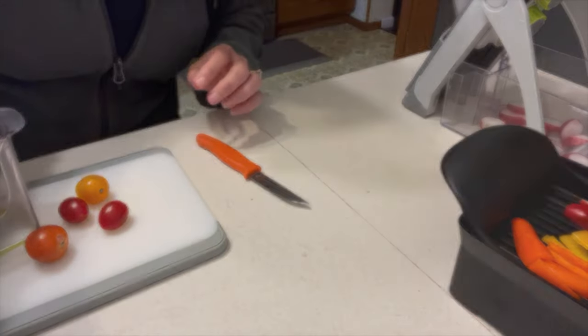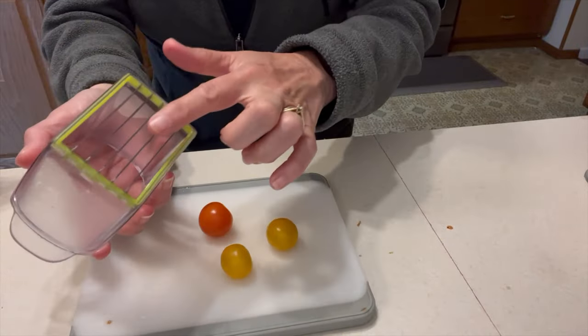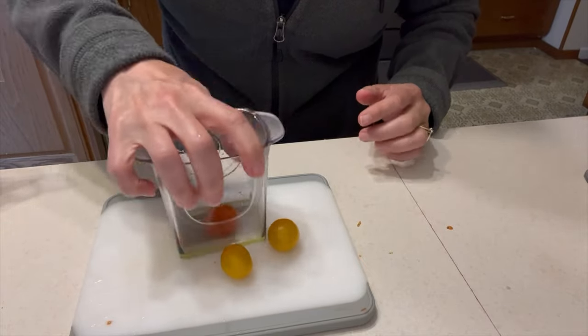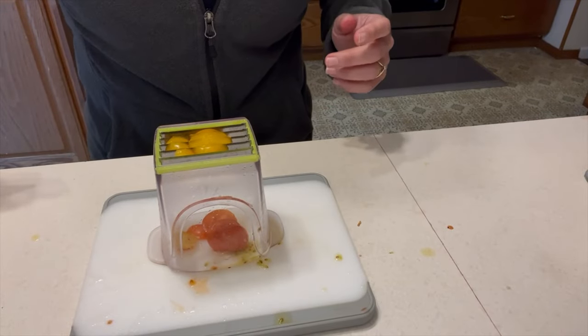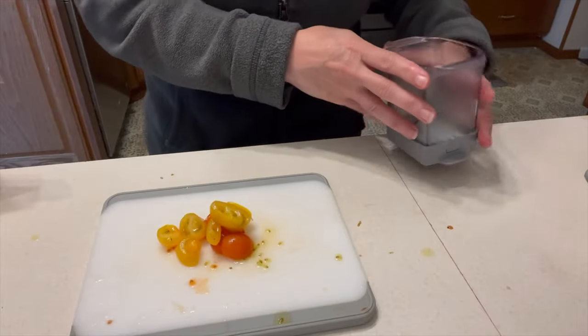Last but not least, we have our tomatoes — they need a serrated edge as well, and this will catch them. So a little softer vegetables here. One, two, three. Got to use the base too. Whoops — there we go. Well done.